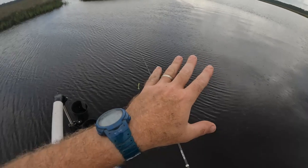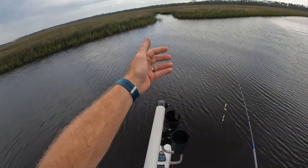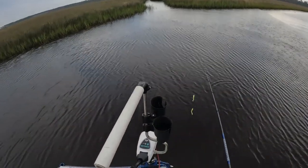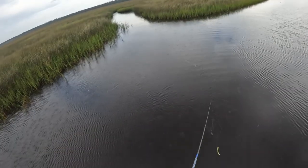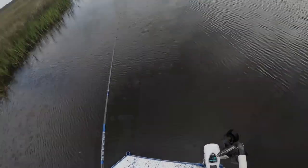Creeks like this are perfect to hold flounder on the falling tide. We got our main creek here, we got a little feeder creek here, and the mouth of the bait's coming out of the marsh. Those flounder like to stage up, so that should be a perfect spot to pick up a flounder — money right there. There's a flounder in there, I know it, I feel it in my plums.